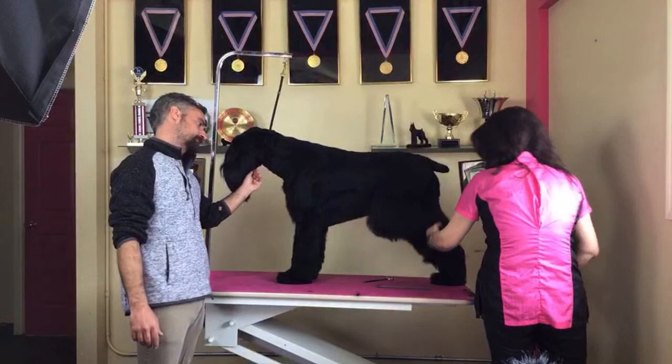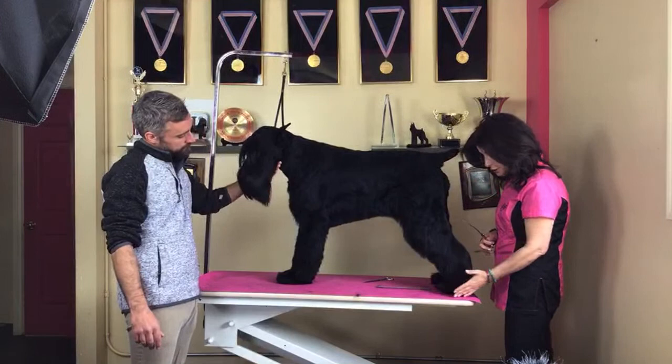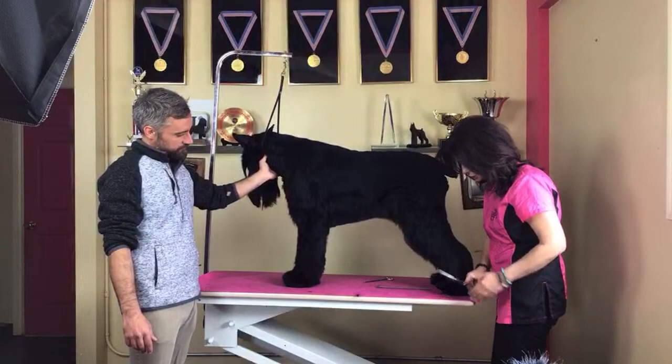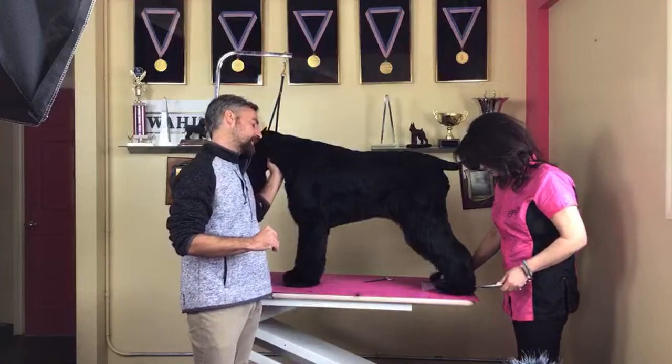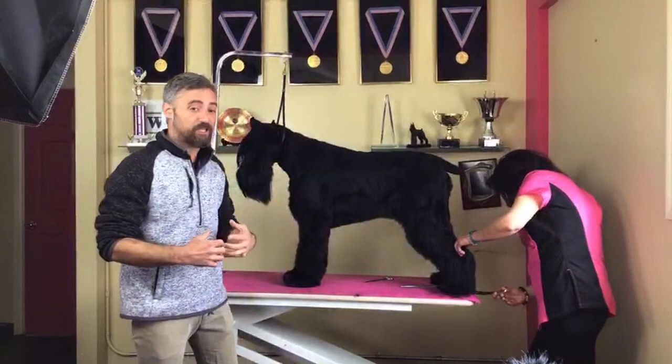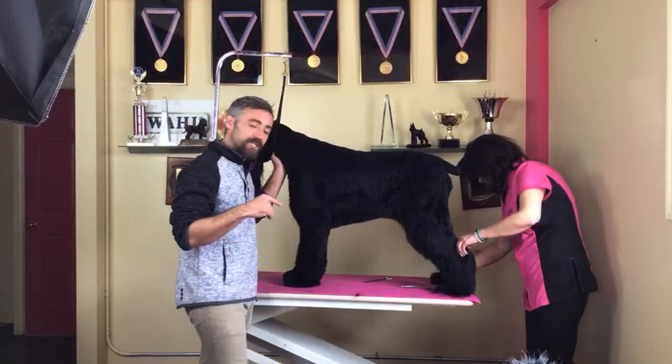When I do a Giant, especially a show Giant, I want to leave a bigger bevel because she is a big dog. I use a softer curve and a longer curve — that's a 10-inch curve — so that's the line I want to set underneath. What we want to achieve is to give this area more volume. She is taking a curved shear just to be able to make this line.